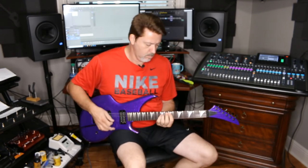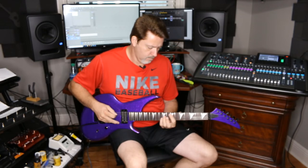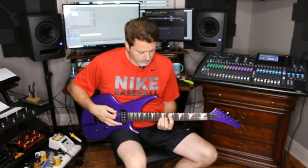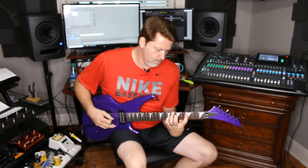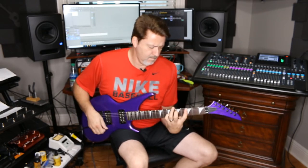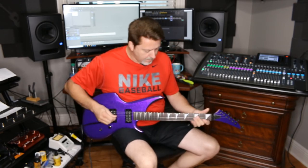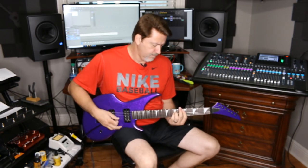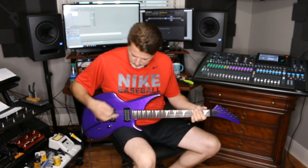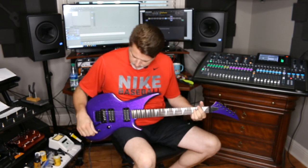Let's check out some clean sounds. Neck. Both. Coil tapped. Back. Neck. Both.